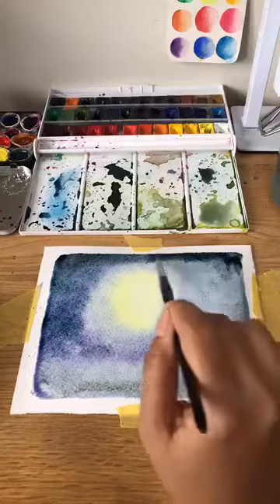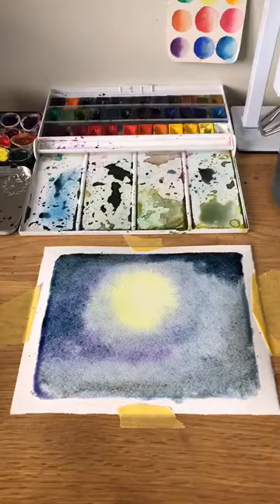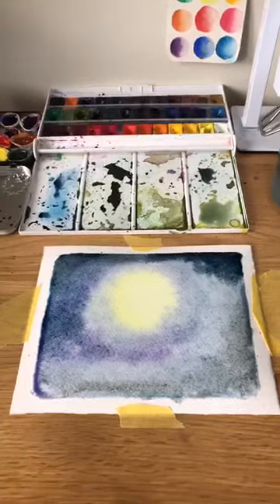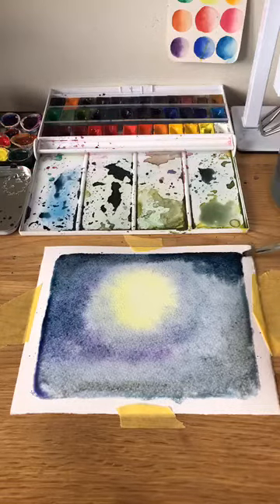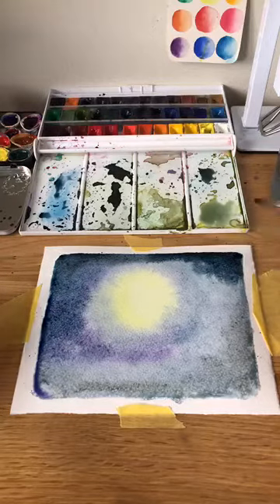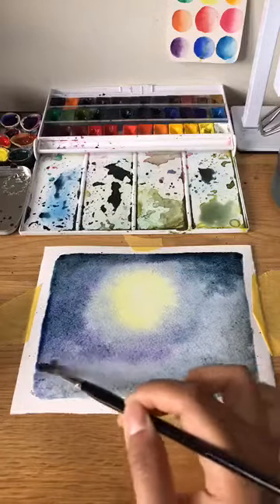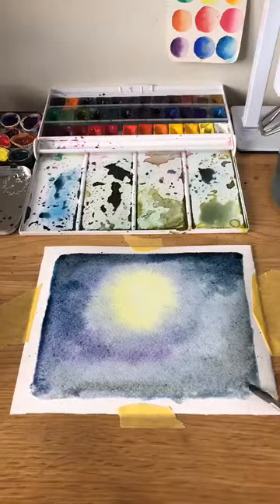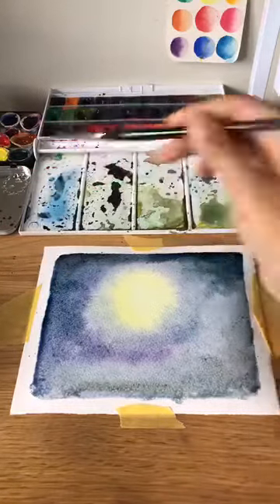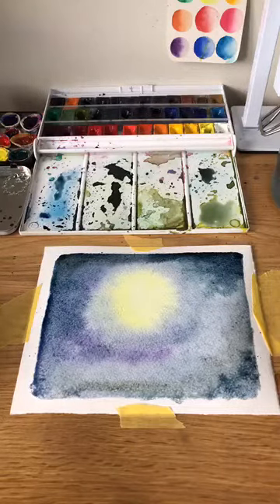This colour is called indigo — it's my new favourite. Just going to ease out some pooling paint a little bit, which means I put too much water somewhere along there. We need to leave that to dry a little bit.